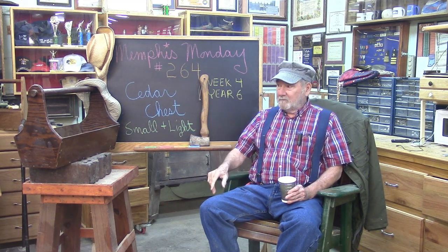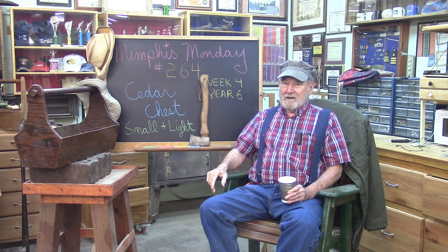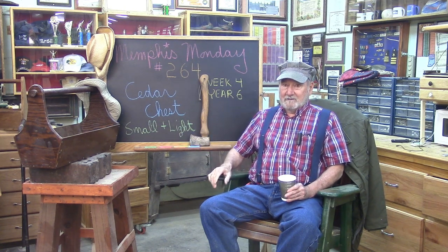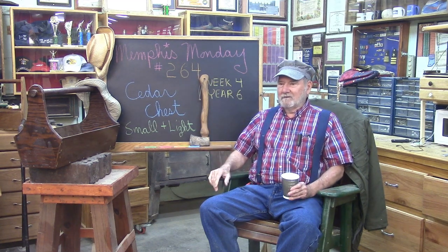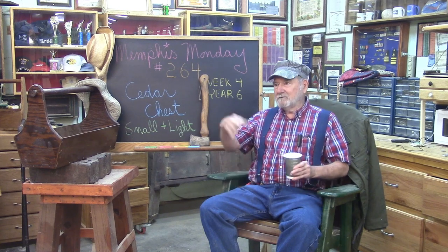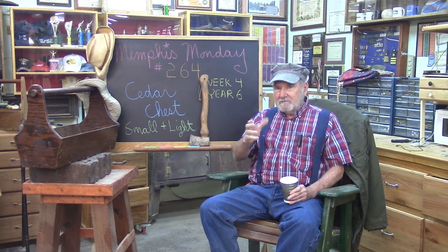We've built cedar chests before, and also restored a cedar chest one time. But today we have a theme: we're going to try to make it small and light. We had a problem last week when we had to redo a project because the thing was too big and heavy. So that's going to be our theme today.